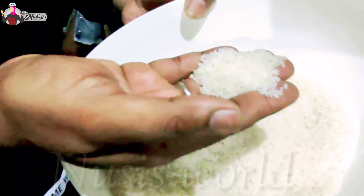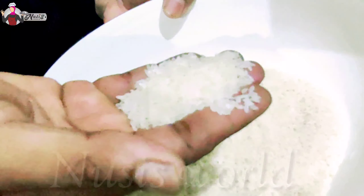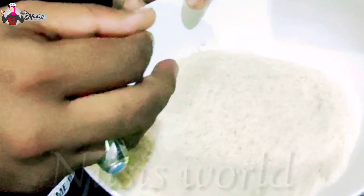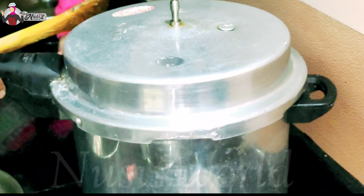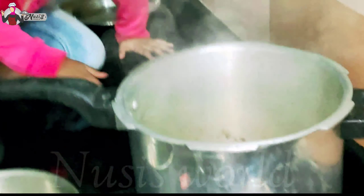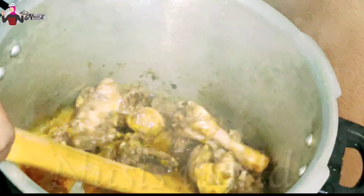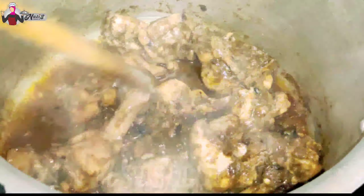We can cook it for 4 minutes in the oven. Now let's make the chicken — put the chicken in the pan, put the masala in the pan.